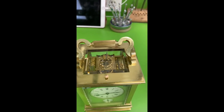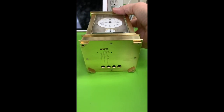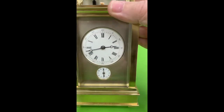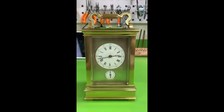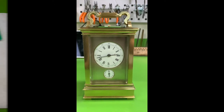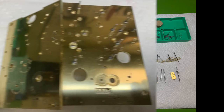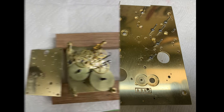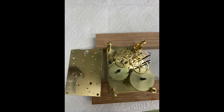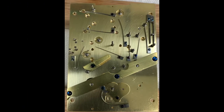Here's a good shot of the balance platform in operation. Here's some pictures of the movement apart after everything was cleaned up. I had to get two new mainsprings for it. I believe I put eight or ten bushings in it and ended up re-bluing 31 screws, not to mention straightening springs and everything else that had to be done to get the clock back into good working order.